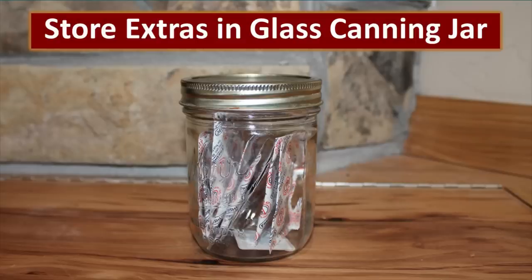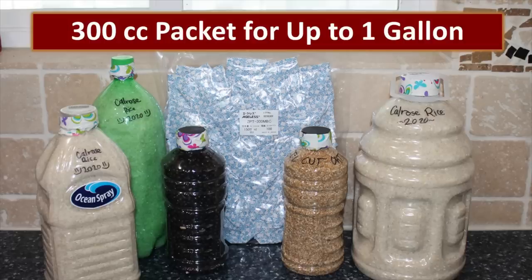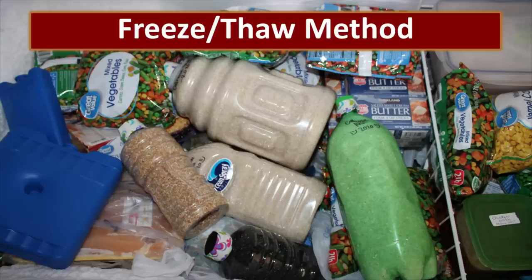Oxygen absorbers begin to work the moment they are in an oxygen-rich environment. To keep them viable, I always place my oxygen absorbers into a canning jar and only use one or two at a time. Oxygen absorbers come in a variety of sizes — for PET bottles up to one gallon you only need a 300 cc oxygen absorber packet. If you use a 500 cc packet it's not a big deal; the absorbers will absorb all the oxygen until it's gone and then the reaction stops until more oxygen is present. Make sure you use at least one that is large enough to do the job — the 300 cc oxygen absorbers are plenty for packaging in a PET bottle.